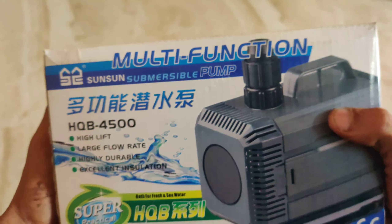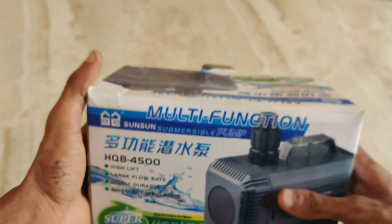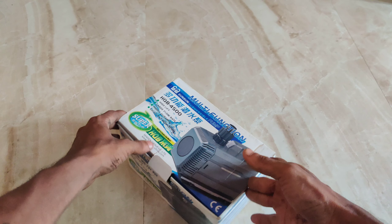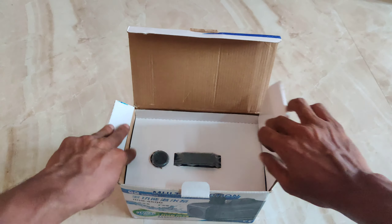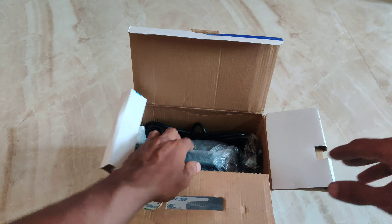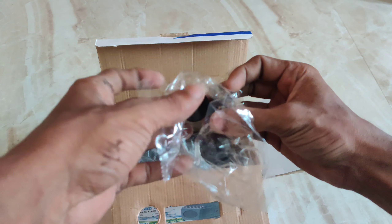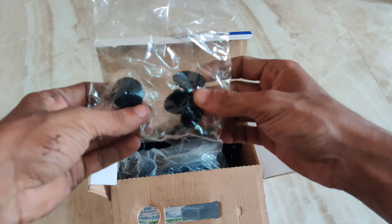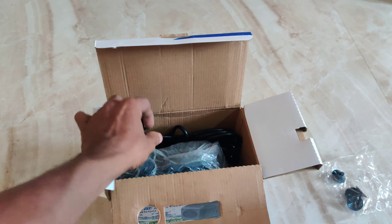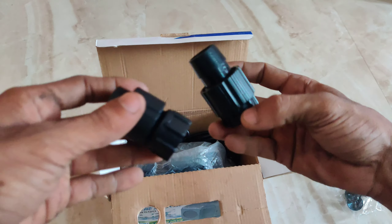Here is the HQP 4000. Now we are going to unbox this. The packing is a little bit better — we are going to unpack it. The company packing is good. First, we are going to find 4 rubber pieces — the suction is on the motor and the motor is on the other side.